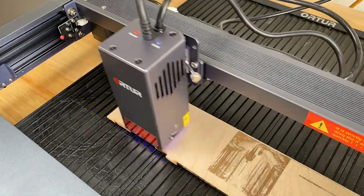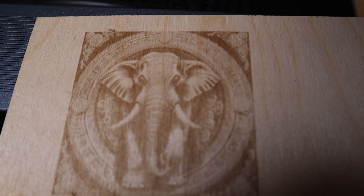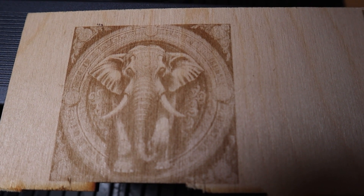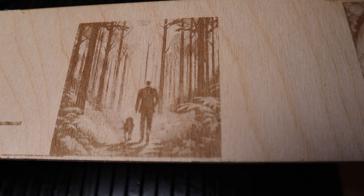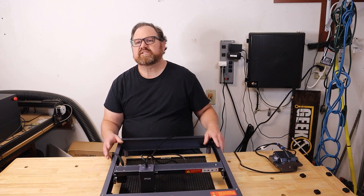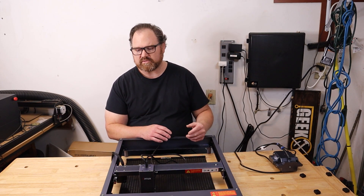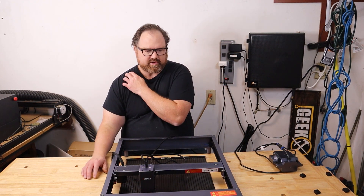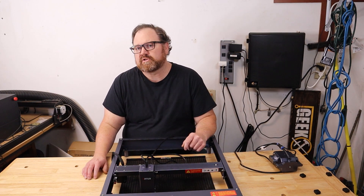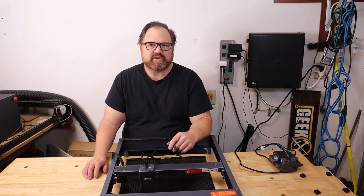I don't want to undersell the importance of that, but I've already done testing with a lot of 20 watt lasers — probably at least seven or eight at this point — and they all operate and produce images within what I would consider normal and expected within this range. The last couple of videos I've been doing have been focusing on enclosed lasers, so Class 1 lasers. And we're back to an open gantry laser here, which I wasn't expecting to do. In fact, I wasn't planning on doing any more open gantry laser reviews, which is why this video really wasn't supposed to happen.